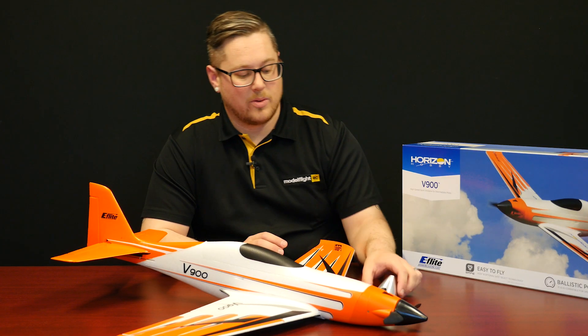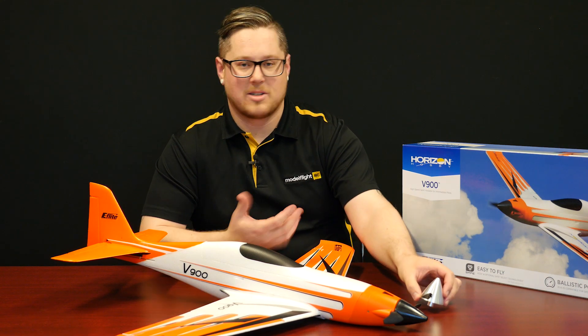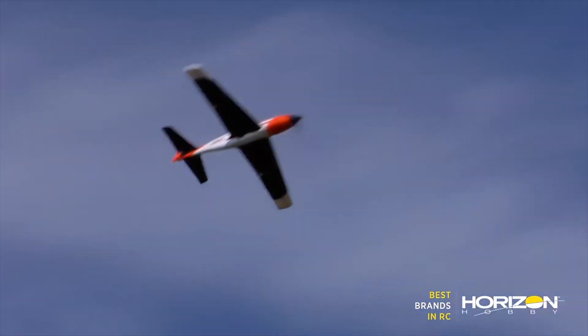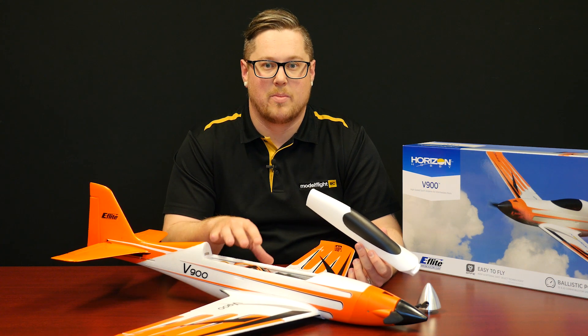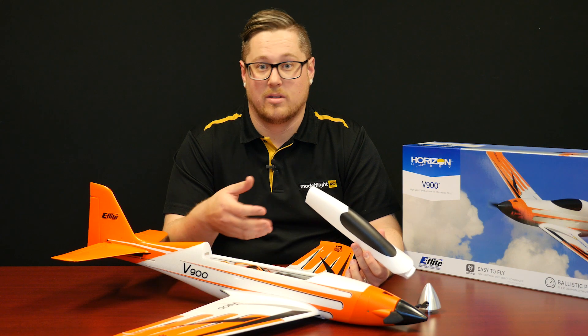One nice feature in the box is they include an aluminium spinner to suit the aircraft — a nice little extra that you get with this plane. The aircraft comes pretty much fully assembled. The wing screws on with two bolts, the horizontal stab slides in and screws in with one screw as well. It does have a nice hatch, even though it's a skinny airframe, with enough room to fit your battery and some nice extra features for a plane that's going to perform at these kinds of speeds.